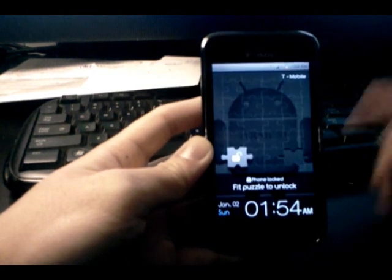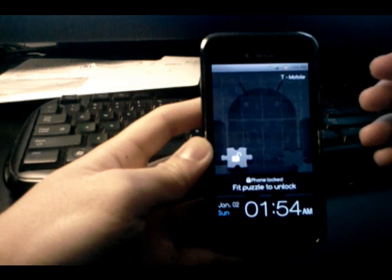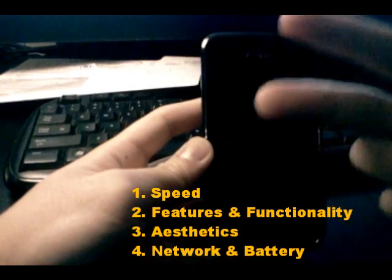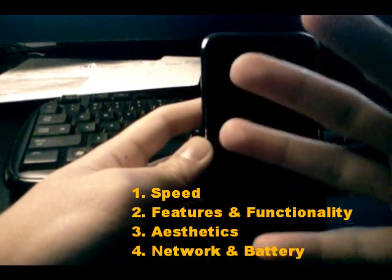From now on, all of my video reviews of ROMs are going to include a score at the end, based on four categories: speed; features and functionality, which go together; aesthetics; and network and battery, which go together. Each category gets a score from 1 to 10, with 10 being the highest, and then I'll average out the scores to give you a score for the ROM as a whole. I went with 1 to 10 instead of 1 to 5 because it gives more room for differentiation.